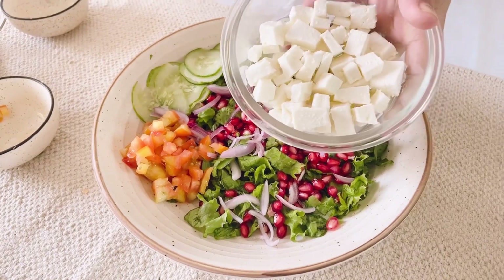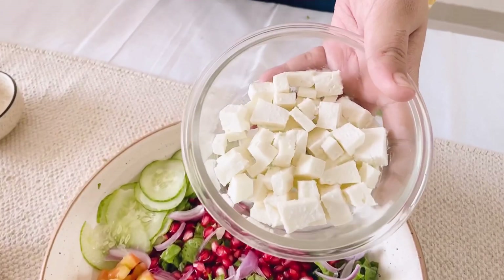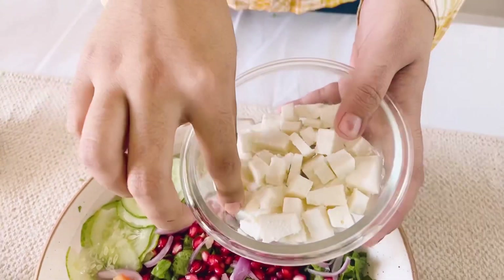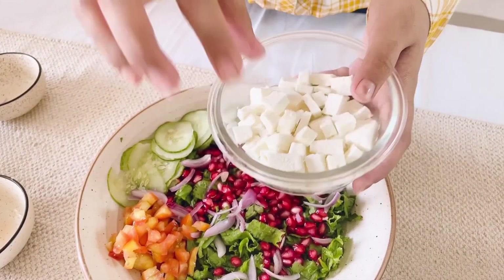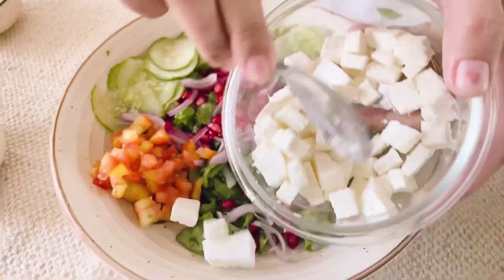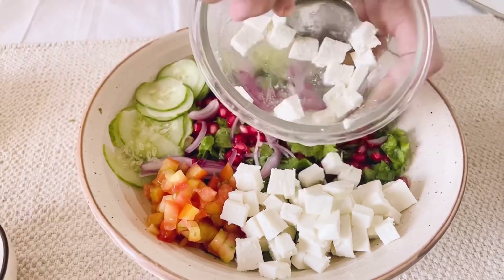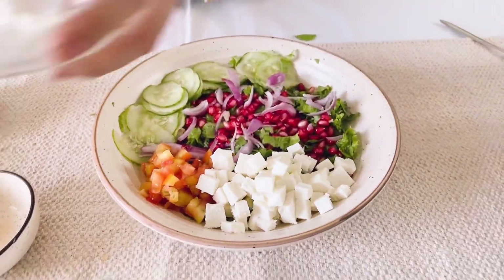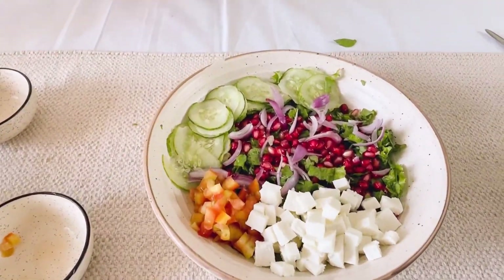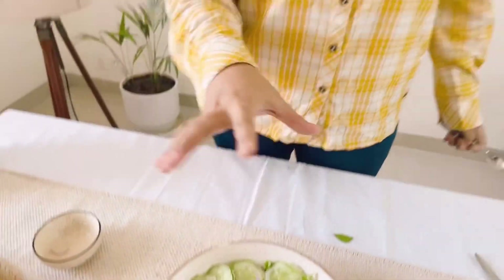The star of the salad is paneer. Go for small diced paneer — the size really does matter a lot. If you eat eggs, you can also add egg for protein. And that's about it for the ingredients going into the salad.